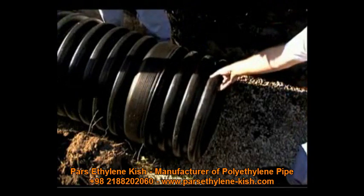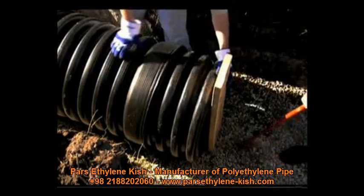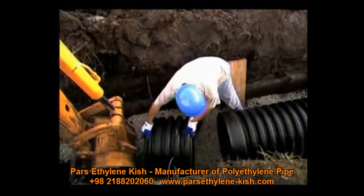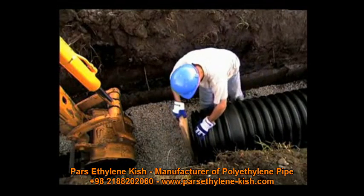Other installation methods require pushing on the bell end of the pipe being inserted. An installation stub is required for these methods to avoid damage to the bell and to provide a solid point to apply pressure during assembly. Installation stubs can be ordered from your distributor or can be easily fabricated on the job site.